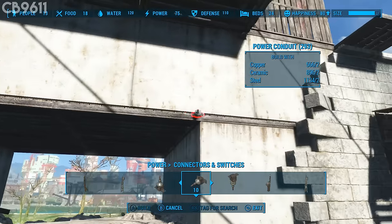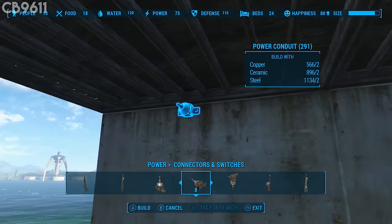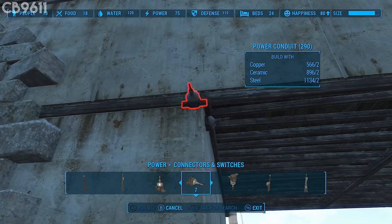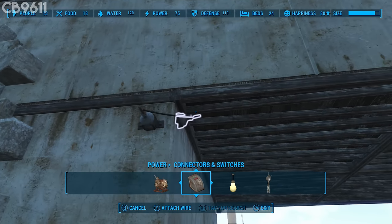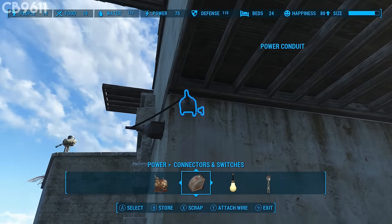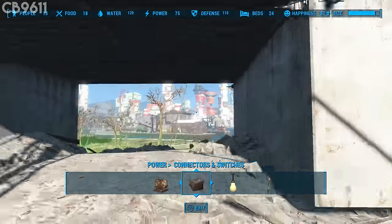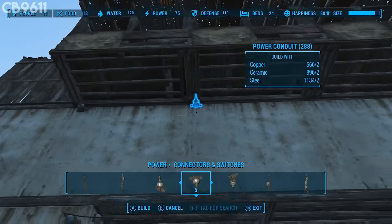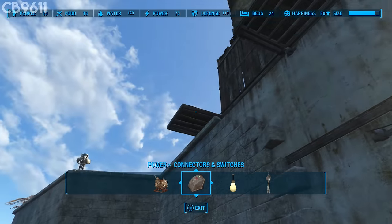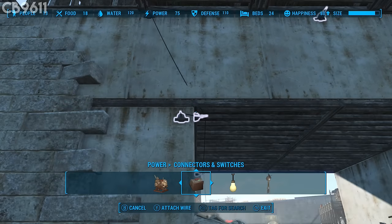The next power conduit goes right below, then one right here, and another one here. Place the last one right there and snap the wire under there. This one went a little weird so just place it against the wall as best you can. Attach the wire right there. On the other side, have a power conduit here, here, and a last one right there. We're extending power over here because there are two laser turrets — one right here, one right there — and two on the inside. Attach all these wires together.